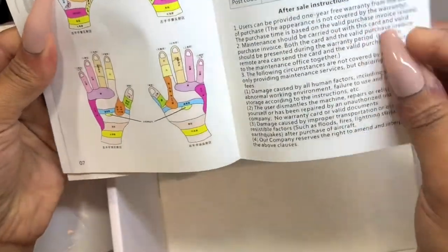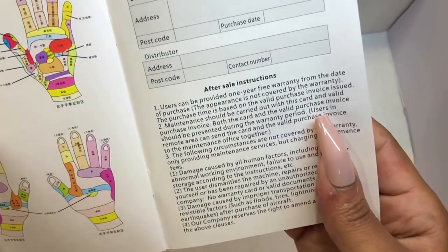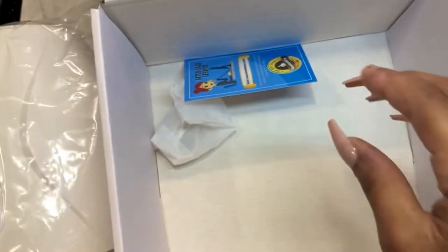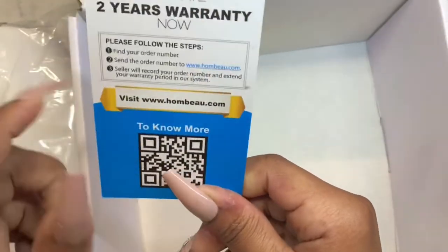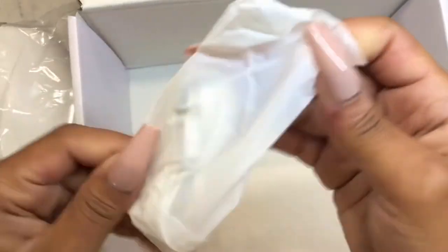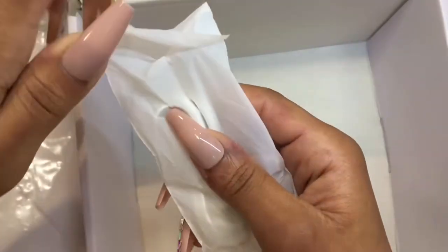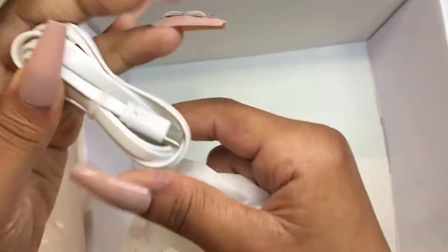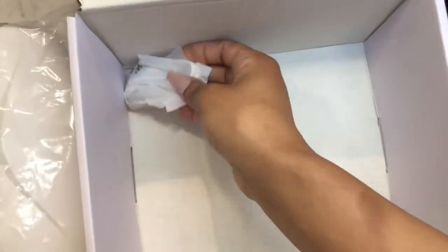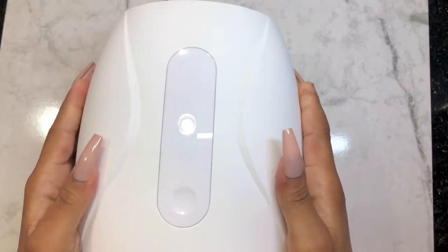It has a warranty card and like the dust collector you can activate your two-year warranty online. This is the charger — the device is rechargeable so you don't need to worry about a long cord following you. You can just put your hand in and go about your business. This is the machine itself — I really really love it.